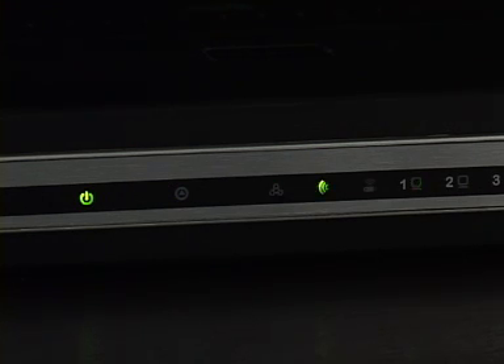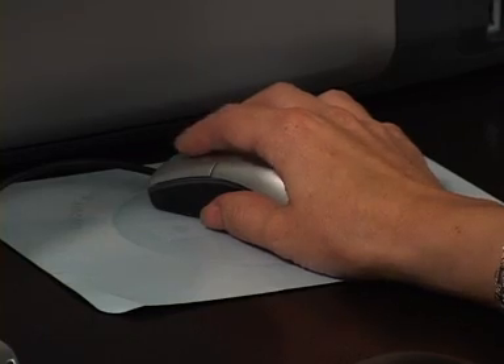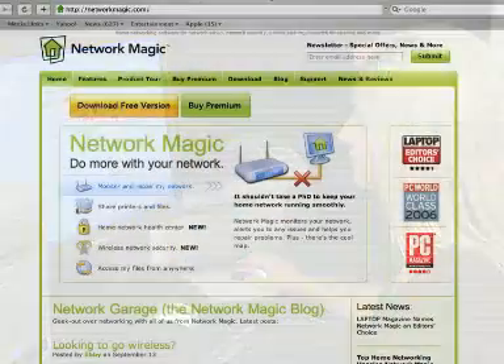After you have waited 60 seconds, you can check if the router has been set up correctly by launching an internet browser and seeing if you can get to a website. If you can't, review this video again to see if you missed any steps and ensure all your cords are plugged into the correct ports. Another suggestion is to unplug your modem for at least 10 minutes, then try running through this video again.